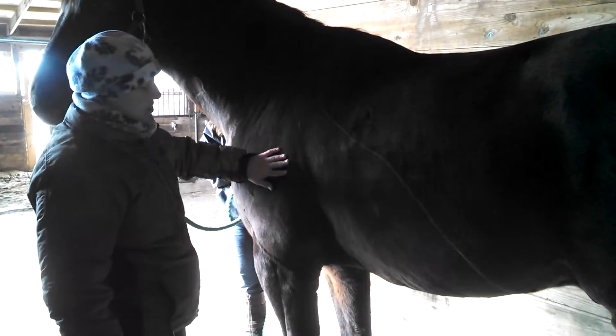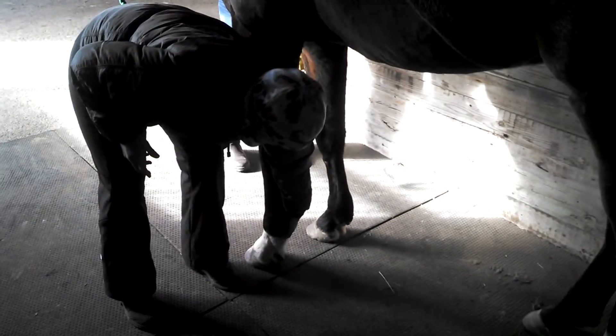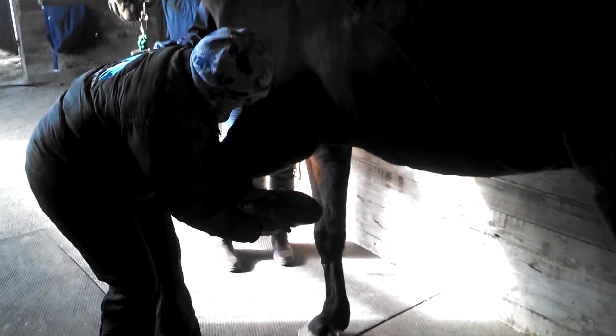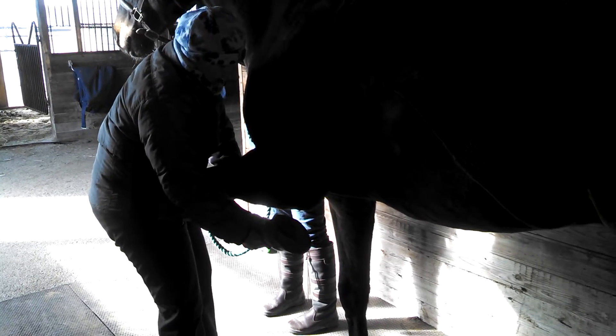We're going to show how to do the shoulder stretch to release the ribcage, as well as get this area a bit softer on this horse. So you're going to pick the hoof up very gently, making sure to support right in this area, and then hold the leg parallel to the floor.